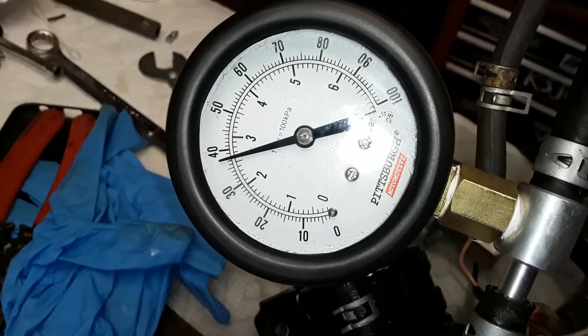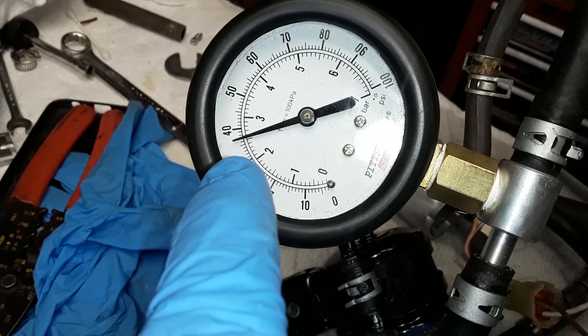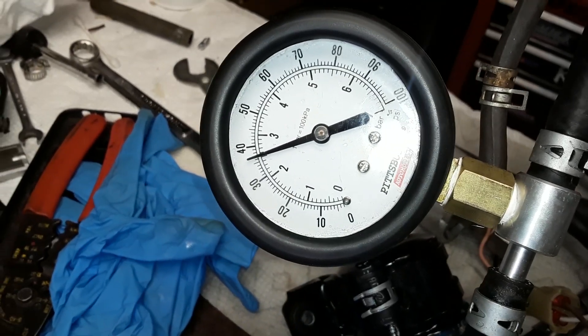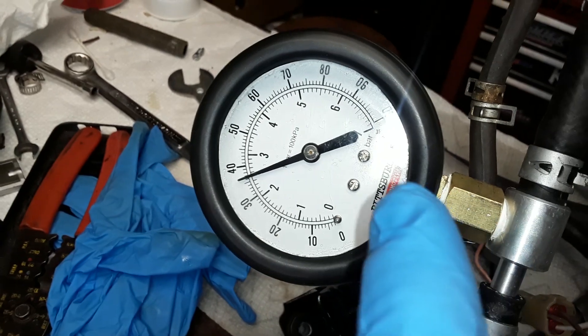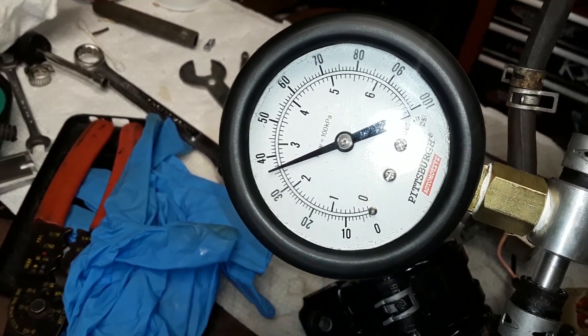So I'm just going to let it sit there for a while, time it for five minutes, and see what it drops to after five minutes. Then I'll go ahead and report back what the pressure is after five minutes.